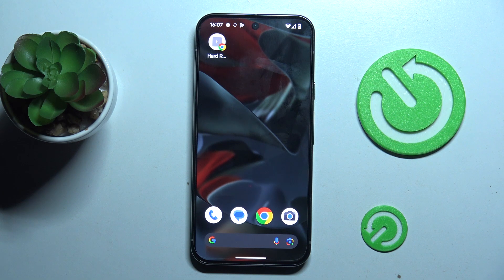Hi guys, welcome to Hardware's Info channel. Today I have Google Pixel 9 Pro XL and I want to show you how to manage your Google passwords on this device.